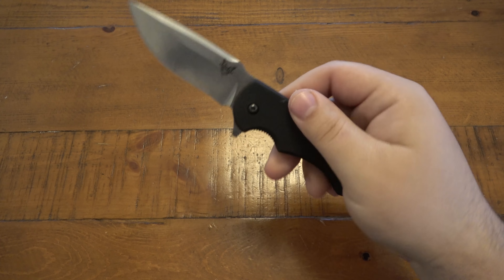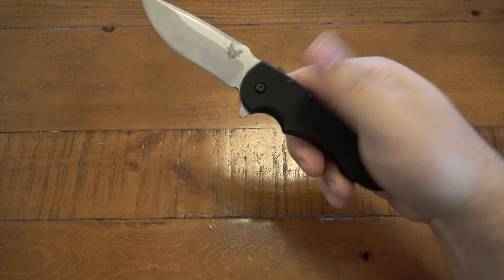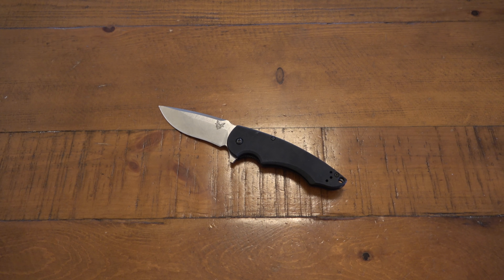Maybe Benchmade recognized the shortcomings and that's why it was discontinued. It did spark my interest in looking for a Butch Ball custom — nothing against the designer, just the execution of the production version. Let me know in the comments if you have a Precinct and what you think of it. What's your favorite knife brand? What knife disappointed you most — the worst Benchmade, Spyderco, CRKT, Kershaw, or SOG you ever had? It works, it opens, closes, and locks, but it's just not exciting.